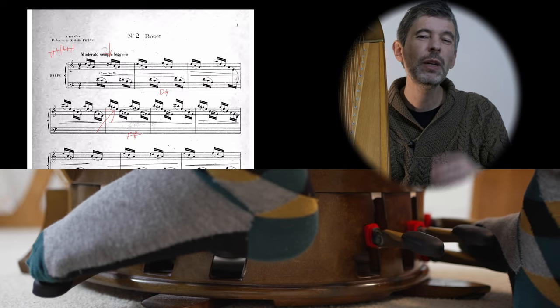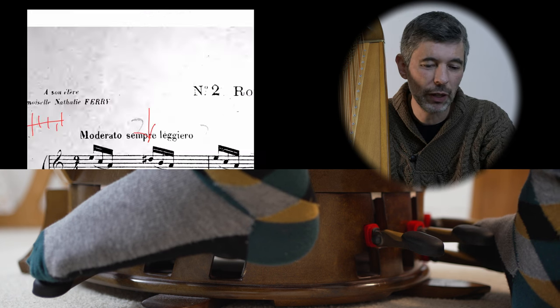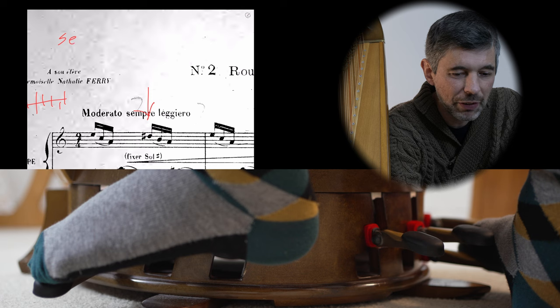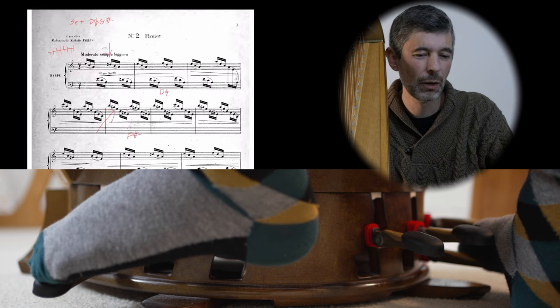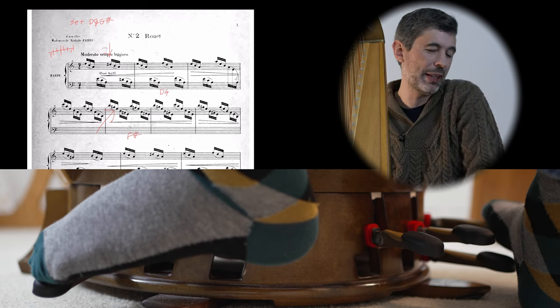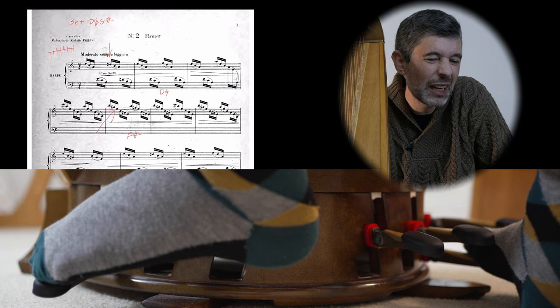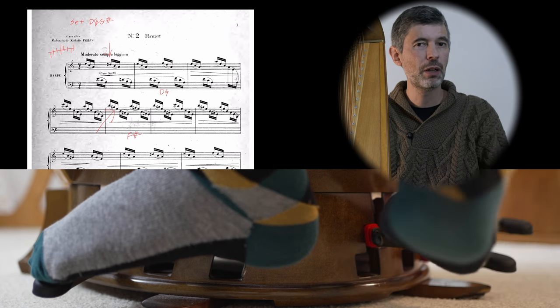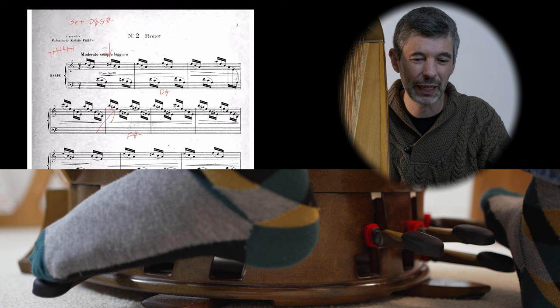Could we do it a different way? In a sense he has, because he's written 'set G sharp.' We could say at the beginning of the piece, set D and G sharp - it's implied that everything else is natural because we're in the key of C. That could work. But to me it requires a little more brain power to process than just looking at the pedal chart. I think the pedal chart is just such a nice way to convey that information.